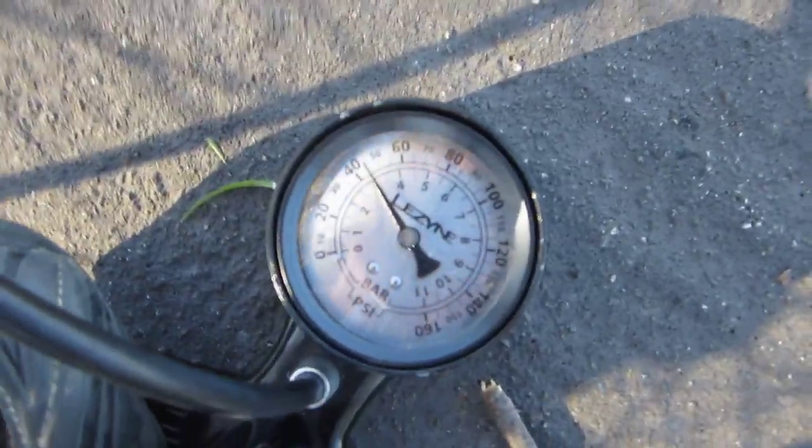As we give it a first pump it's gonna jump up the PSI. We're at like 40-something now; we can go up to 60.